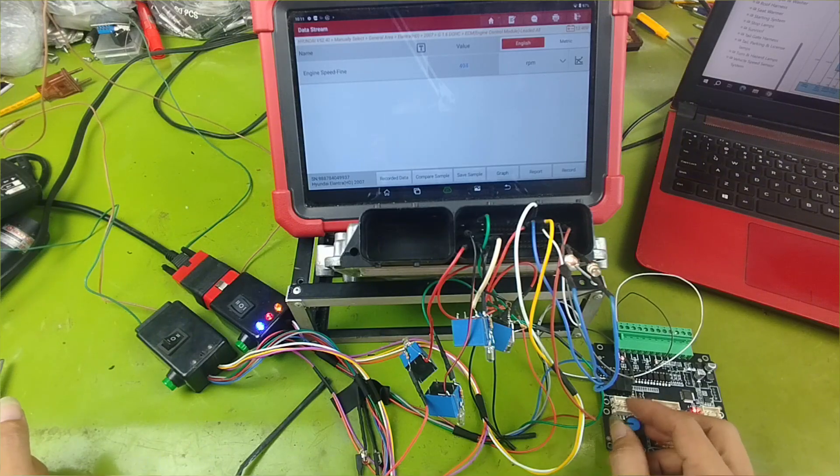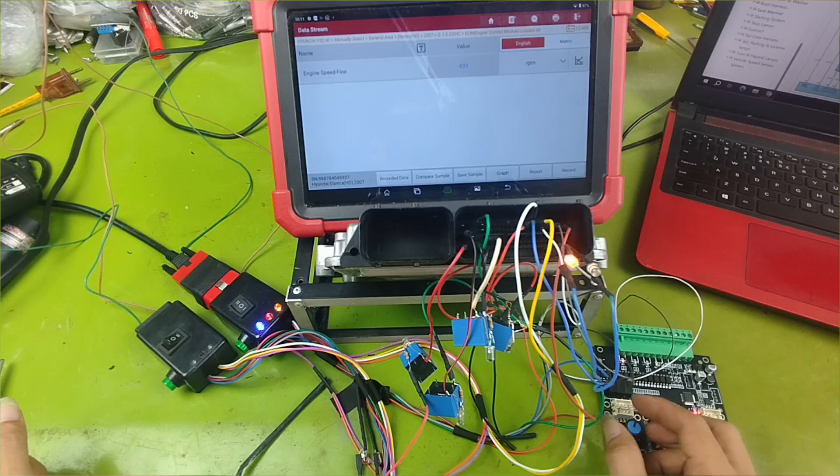During this process, I will explain in detail all the pin-outs on the ECU. From there, you will be able to apply this knowledge to create your own load simulators for ECU testing.